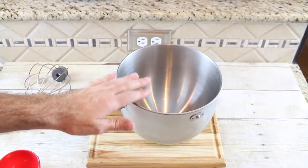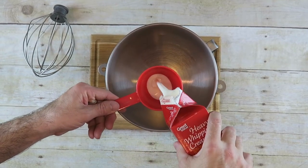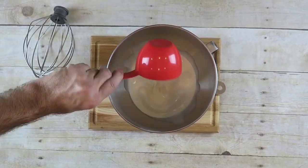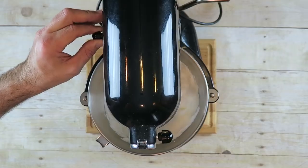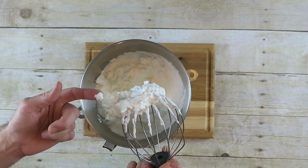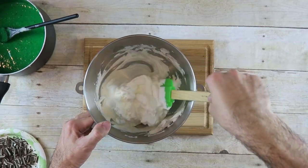Next we're going to start with a cold bowl — this is my mixing bowl — and also a cold whisk. Add one and a half cups of heavy whipping cream. Whisk on high until it forms stiff peaks. It's formed stiff peaks and that's exactly what we want — we want it to be nice and firm, just like a cool whip.